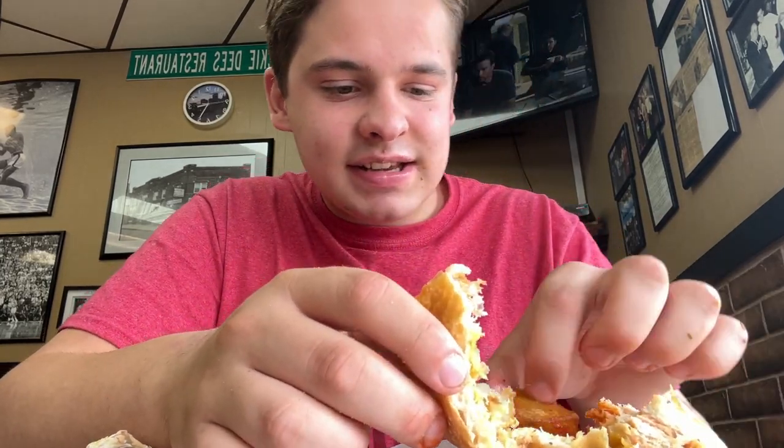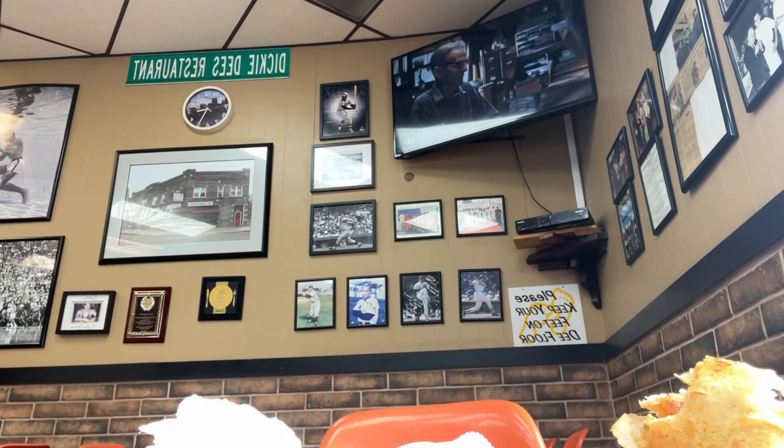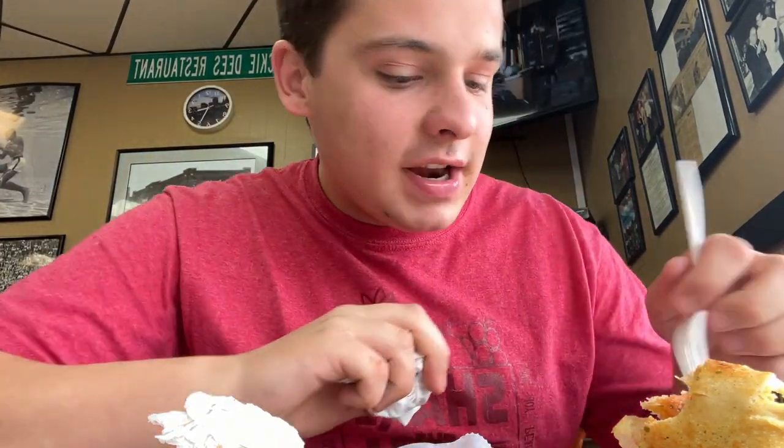I feel like y'all don't want to see me being messy, but I don't really have a choice. Look at this — oh my god, I need a fork. At this point it's just bread and onions. Yeah, I need a fork with this. I wonder if they got... yeah, they got forks right there. I'm gonna go get a fork. They have forks right next to the napkins. You're gonna need it. You can't eat this with your hands — you gotta have a fork.